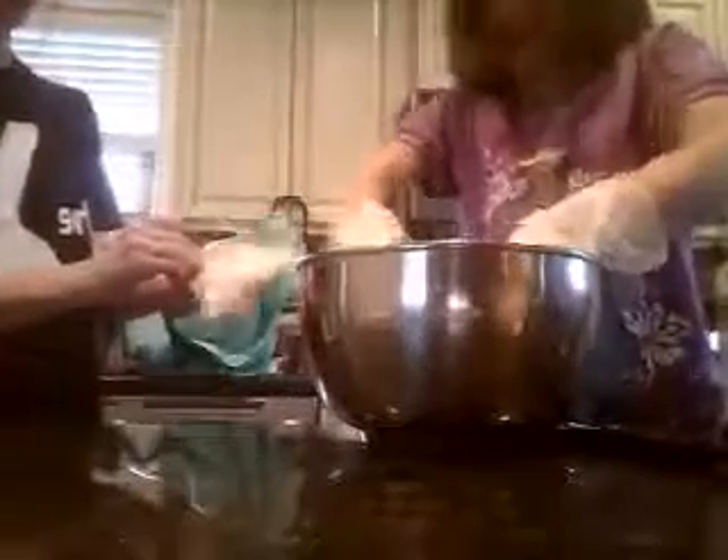Start squishing it. Okay. Good job. It's cold.